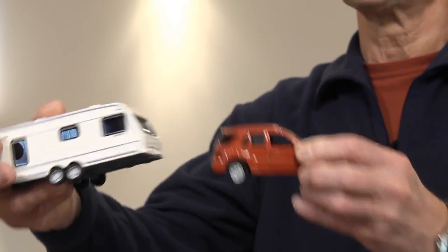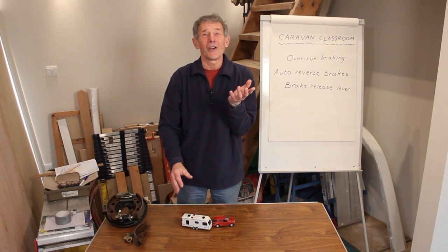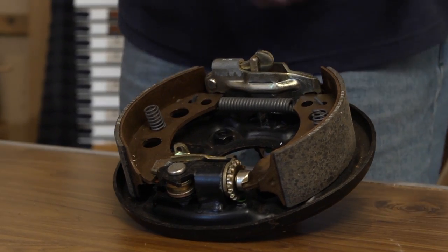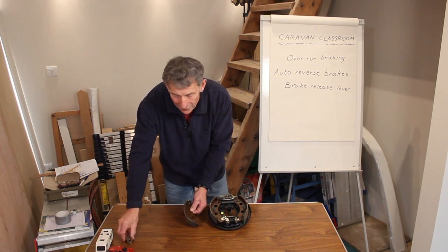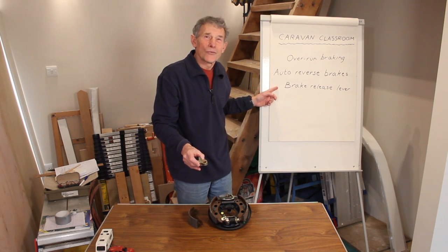So how do you proceed? Well, the funny thing is, you've probably reversed the caravan many times and haven't actually noticed that the brakes come on. In front of me I've got a modern caravan brake. I've got one or two little pieces which are separate, like the brake shoe and the magic device, which I've called the brake release lever.